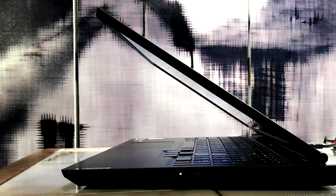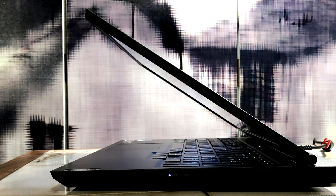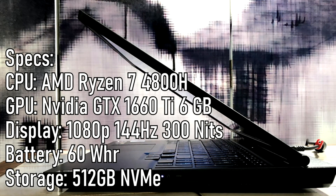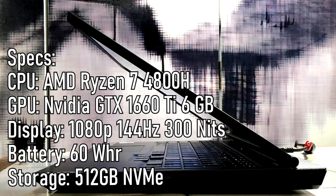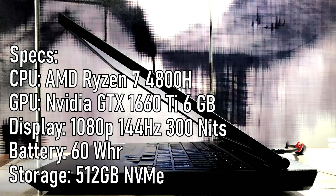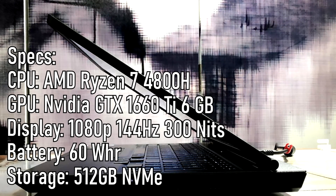To clarify, I'm going to share my specs for the Lenovo Legion 5 model I have so you can use it as a reference. The processor is a Ryzen 7 4800H, the graphics card is the GTX 1660 Ti 6GB, it's got 16GB of RAM clocked at 3200MHz, a 500GB NVMe SSD, a 60Wh battery, and a 144Hz screen with 300 nits brightness.